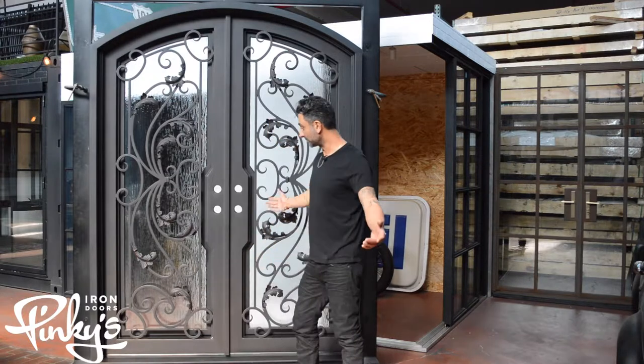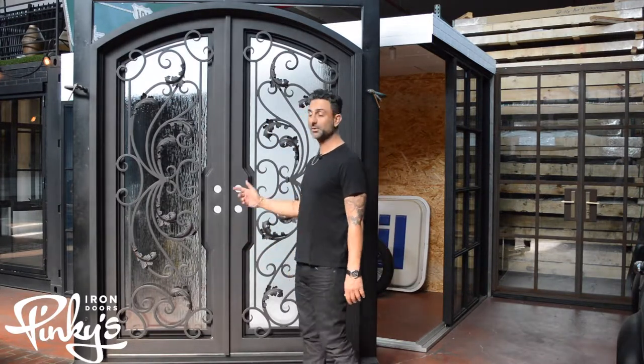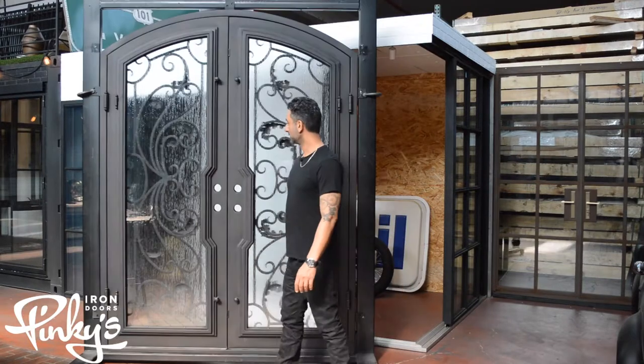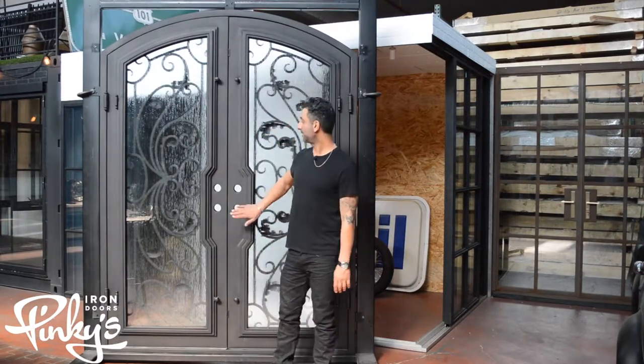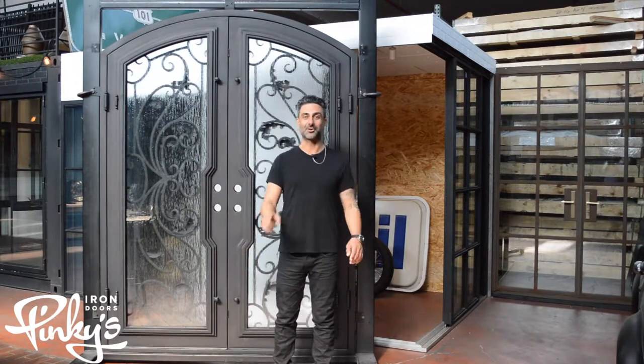Amazing door — the design does the talking itself. I'm going to flip this around and show you guys the back end of it. Alright everyone, we're here on the back end of our dream double arch door.